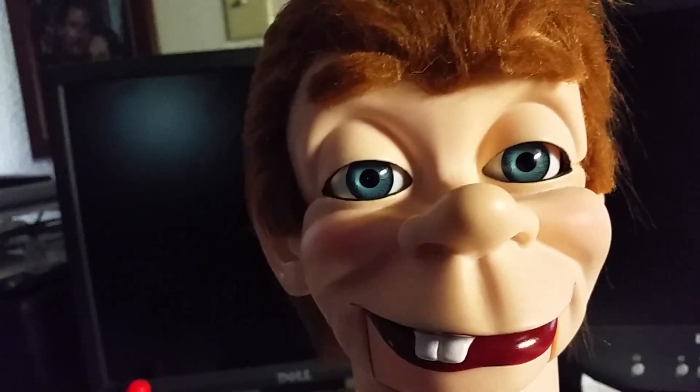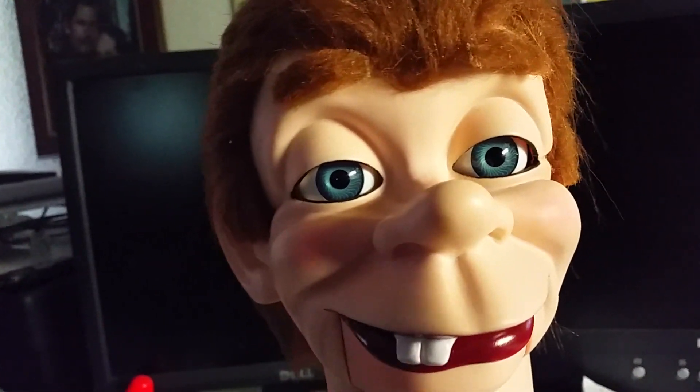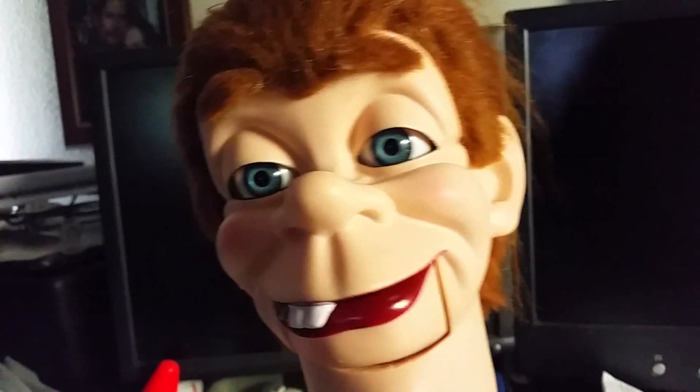This is actually called a ventriloquist dummy. So here we go. This is my ventriloquist dummy. I got about two of them and I wanted to show you how you actually make them work.